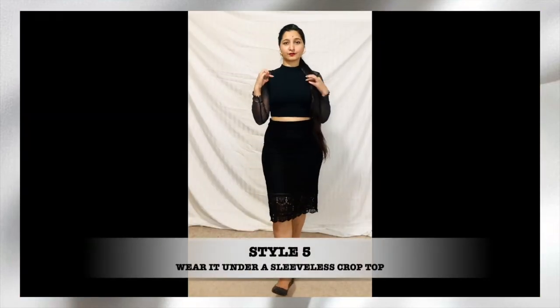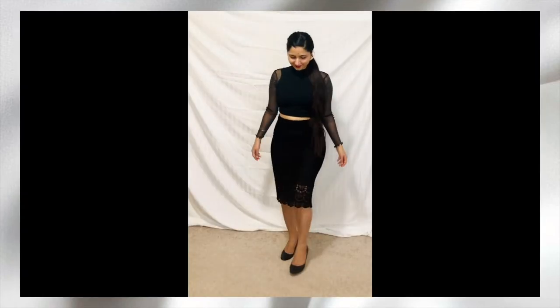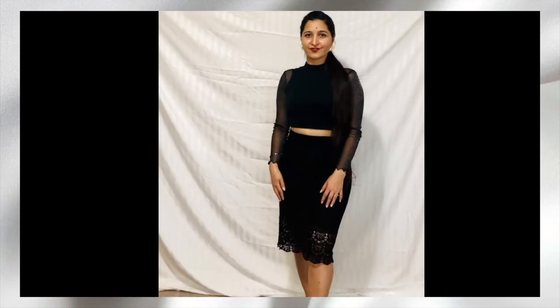The next way is to style it under a sleeveless crop top. You can fold the ends under the top or tuck it inside your bottom — either way it looks good.